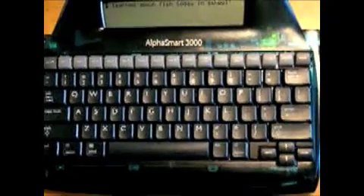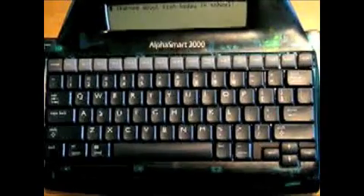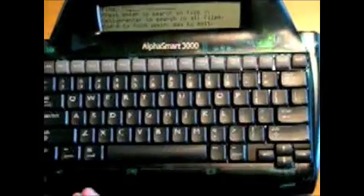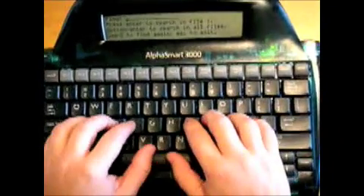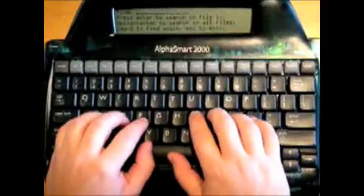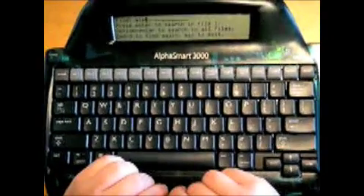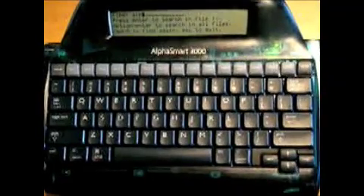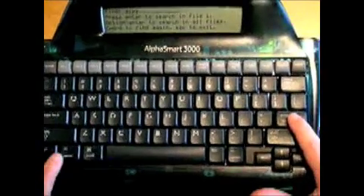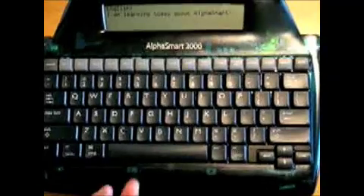I'd like to tell you about the find feature. The find feature allows you to find a certain word or phrase up to 16 characters within your documents. Simply push the find key on the top row. Now enter what you wish to find. I can't remember how to spell it, but maybe I can try and find AlphaSmart — I'll remember it's the ALP. Now you can just push enter, or if you wish to search all your files, you can push option and enter together. I don't remember which file it's in, so option enter. Now it's going to search all your files until it finds it. There — it found it.